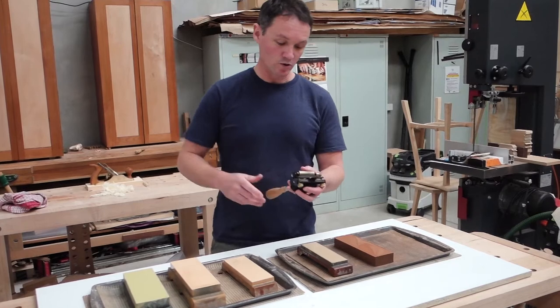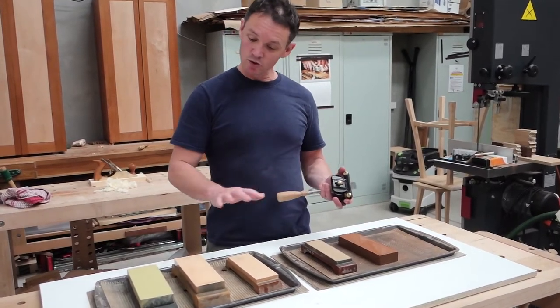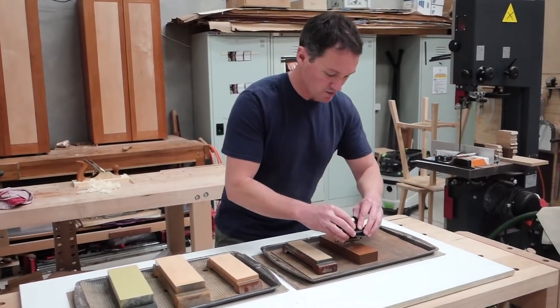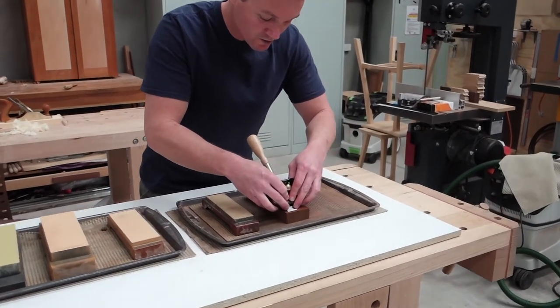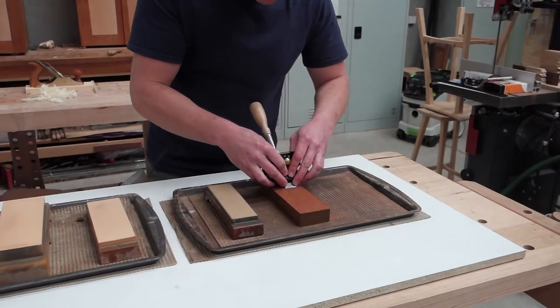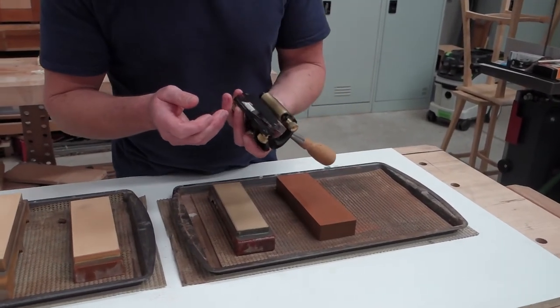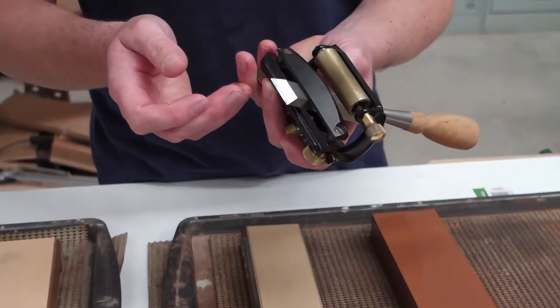When you have your edge tool loaded into your honing guide — which I prefer to use — make sure your water stones are lubricated with water. Then present the honing guide to the first stone, which in this case is a 1200 grit stone. Apply nice even pressure to the tool, and gently draw back for one or two strokes. Then inspect your work and see that you have achieved a nice fine micro bevel all the way across the edge tool.